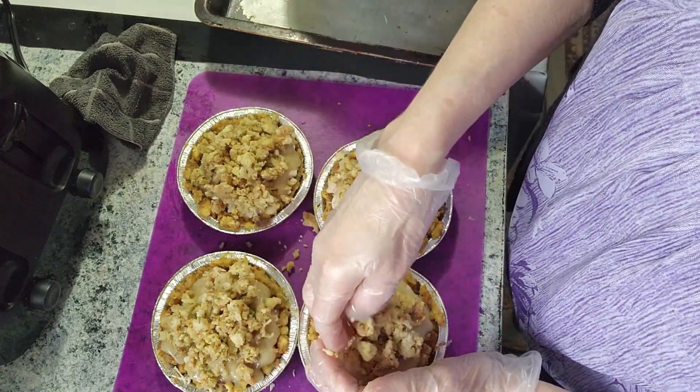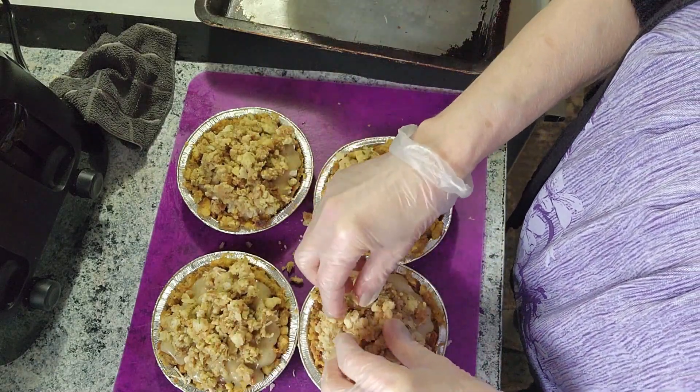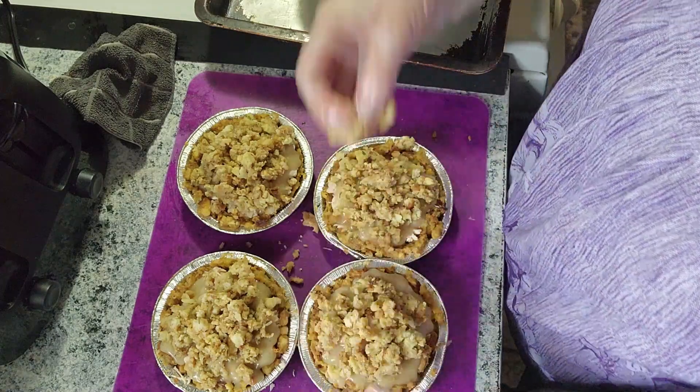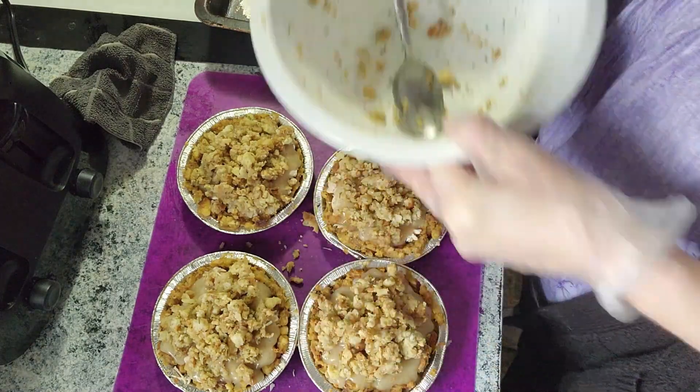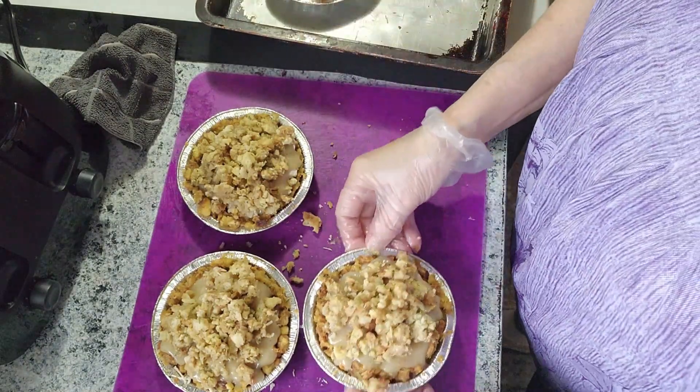And if you want to make a bigger version, you don't have to use mini things — you can put this in one big pie pan. Now we're going to put these back in the oven until they just get warmed up.